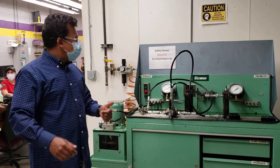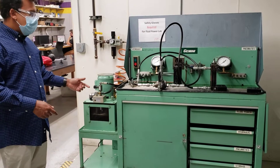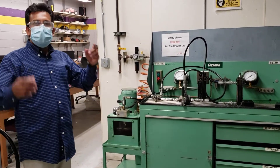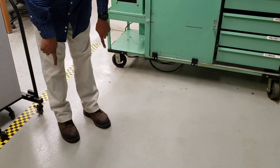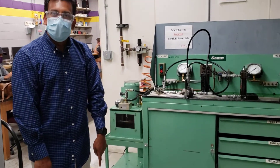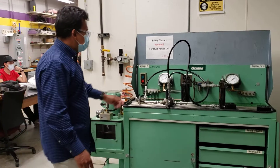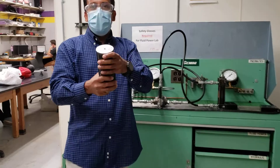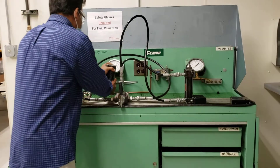Before you start this machine — this is the fluid power bench, we do about three or four experiments on here — you should wear a pair of safety glasses. Also, you have something like this toe cover; it's not required, but if you have one, wear it. At least wear something that covers your toes, because some of the parts are heavy and slippery. This is an oily machine, so if something gets dropped it's going to be difficult.